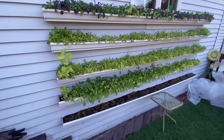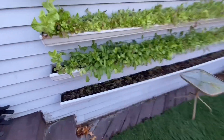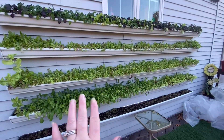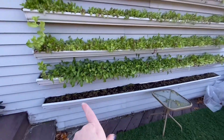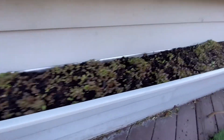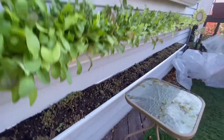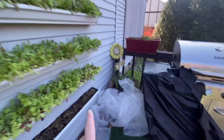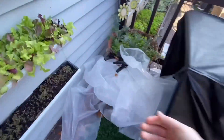One of the things I wanted to show you is an update on these. I had four rain gutters and I added another one. All the lettuce is popping up really nicely. When it gets down below 28 degrees, I put this plastic on to protect them.